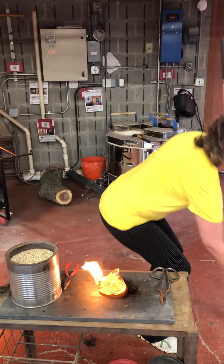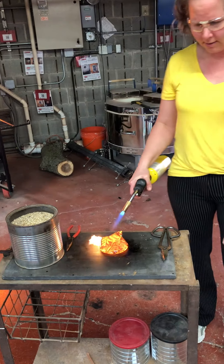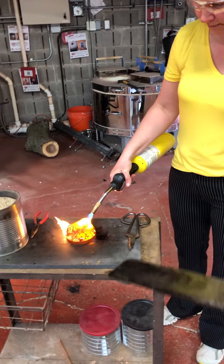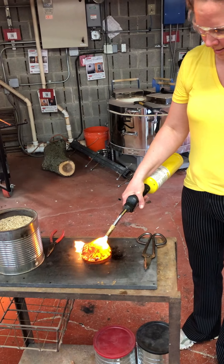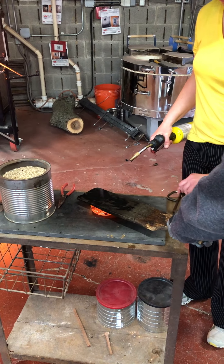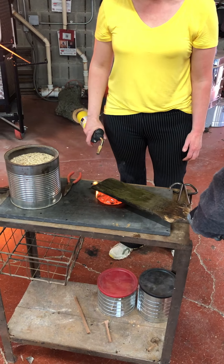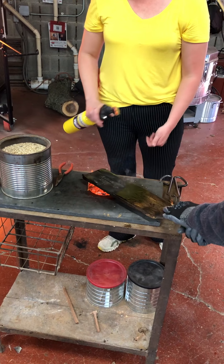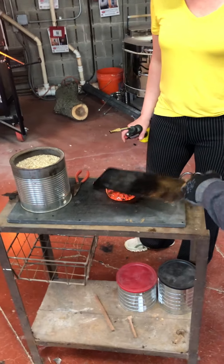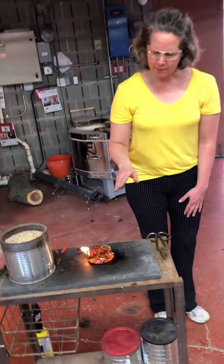And then I'm going to go ahead and torch that top, while Luke picks up a wet paddle. Now Luke is going to flatten out this fossil — you're going to press and slide it around. Luke has his hands way far back from the glass, which looks like a good position to be in. You can pick up the paddle and flip it over and press and smooth it out. Then that paddle goes back in the bucket of water to cool down. I'm going to let the materials burn a little bit more.